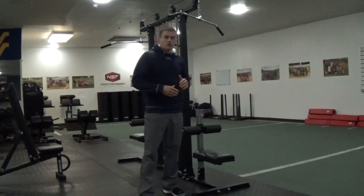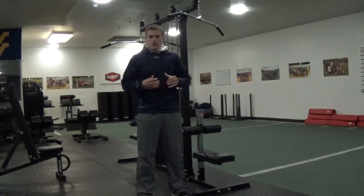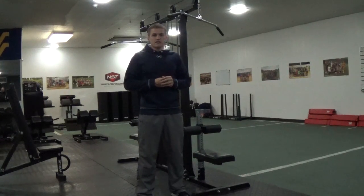Hey guys, this is Jarrett Pelley with NST Sports Performance and we're going to go over the lat pull down machine. The exercise we're primarily going to go over is a lat pull down with a pull up grip.